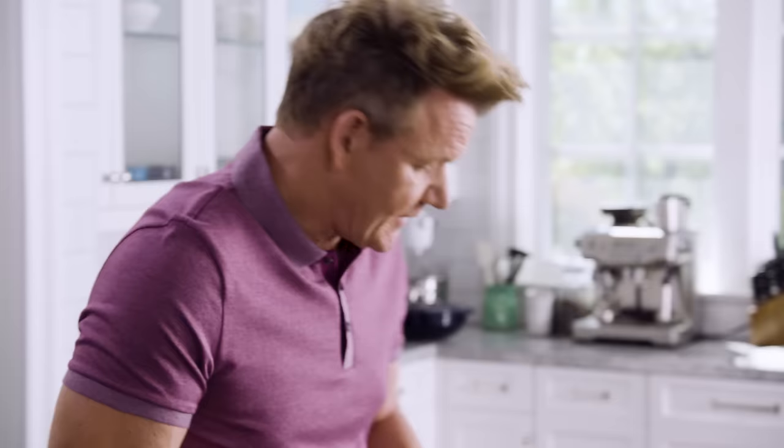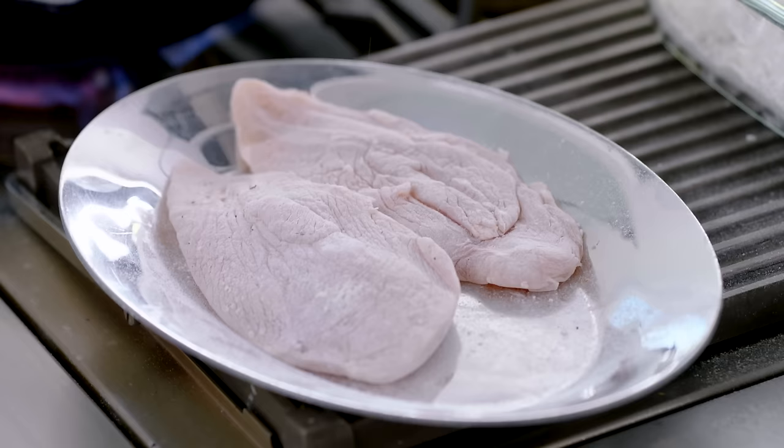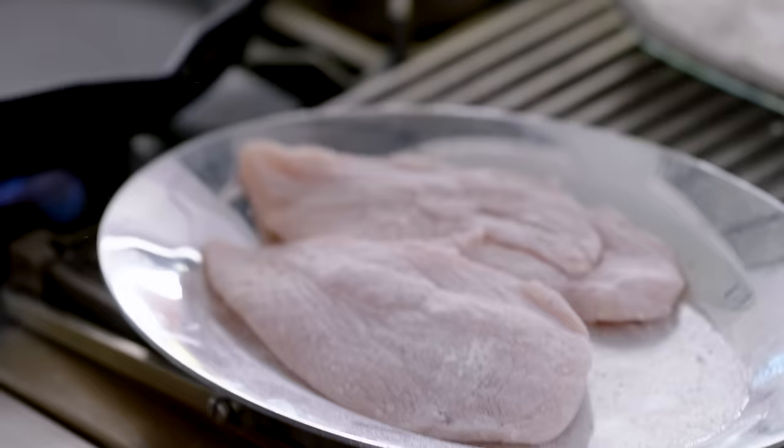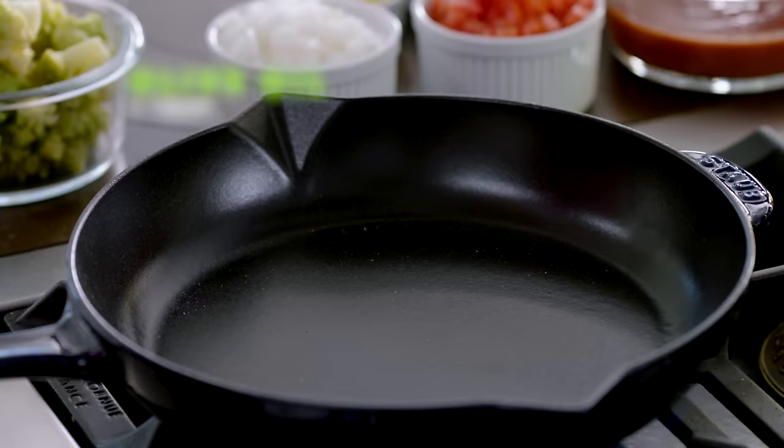Shake off any excess flour. The good news about this is that we sear the chicken, take out the chicken, make the sauce, and put the chicken back in the sauce. It's a great way of keeping the chicken nice and moist, and more importantly, the flavor is incredible. Take my seasoning again — salt, pepper, teaspoon of olive oil, all in.